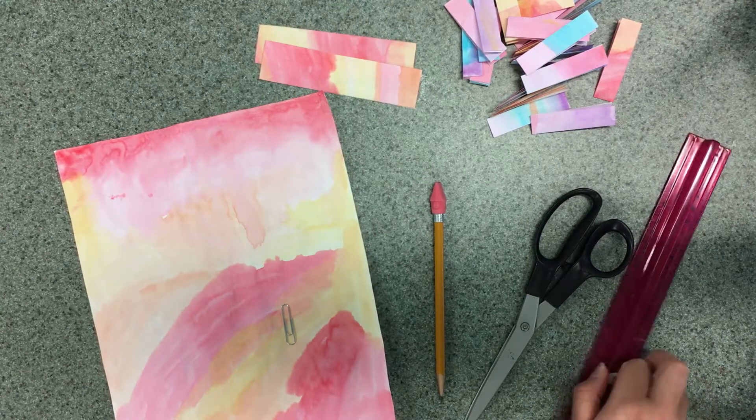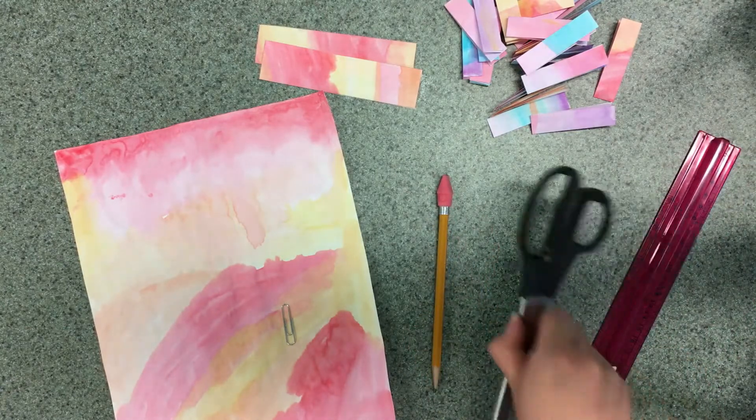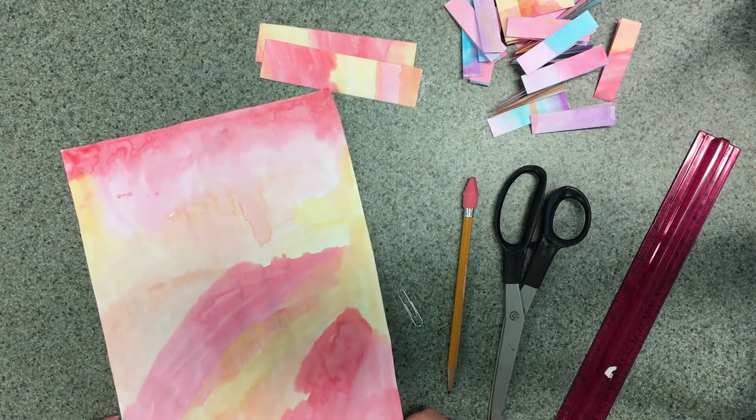To make your bracelets you'll need a ruler, a pencil, scissors, a paper clip, and some paper in whatever color you'd like your bracelet to be. If you don't have any colored paper you can take some plain white paper and either color or paint it and use that for your bracelet.